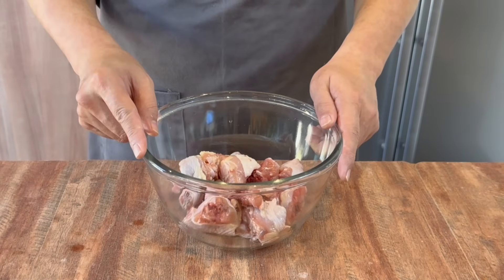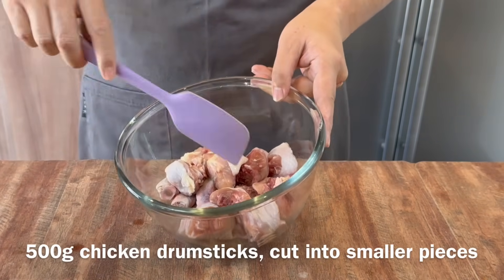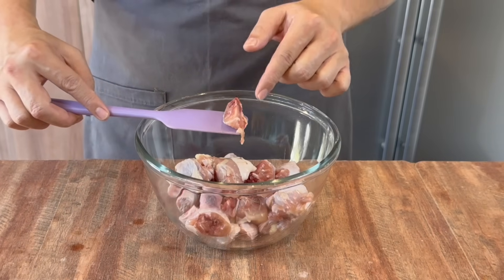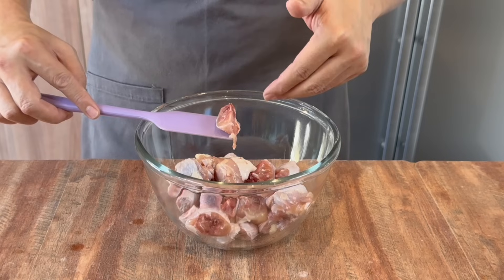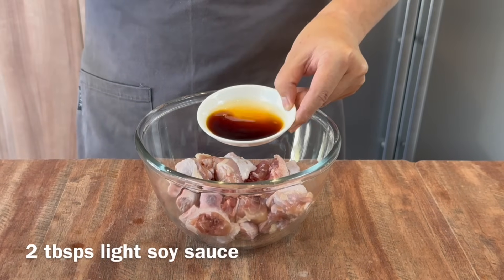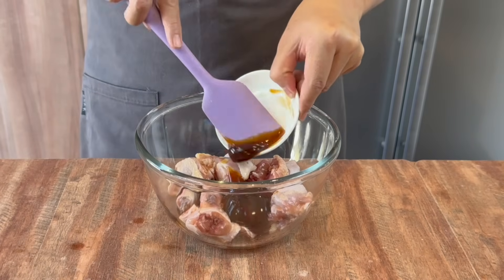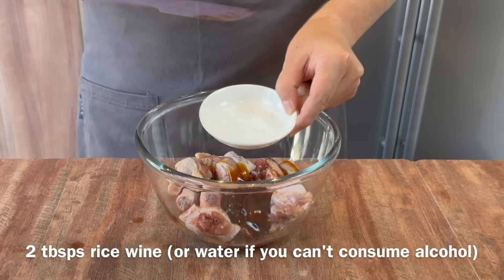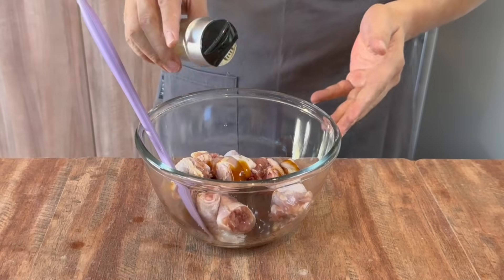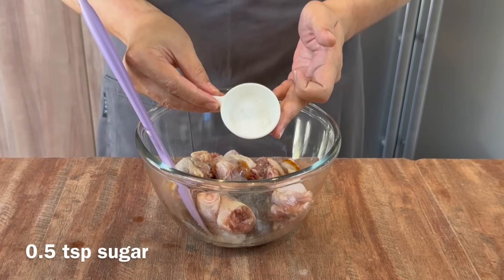Now we'll start to marinate our chicken first. I have 500 grams of chicken drumstick chopped into small pieces. It is important to cut it into smaller pieces so that the marinade can get into the chicken easily and it will fry much faster. Add in 2 tbsp of light soya sauce, 2 tbsp of oyster sauce, 2 tbsp of rice wine. For our Muslim friends who don't take alcohol, you can swap this with water. Add in a few dashes of white pepper and half a teaspoon of sugar.